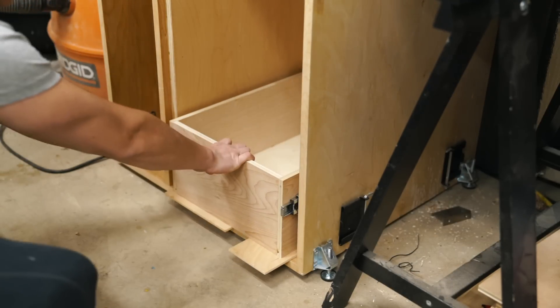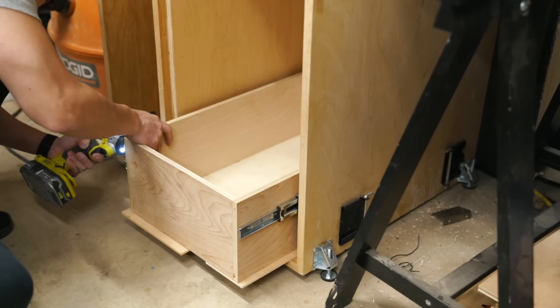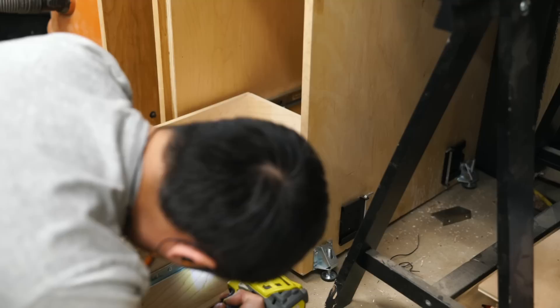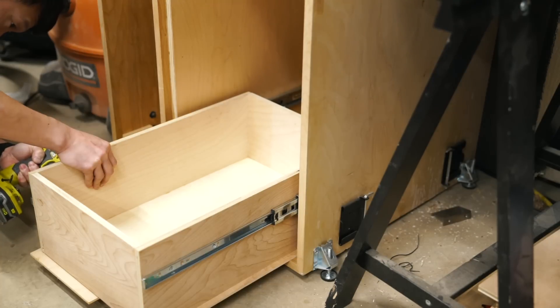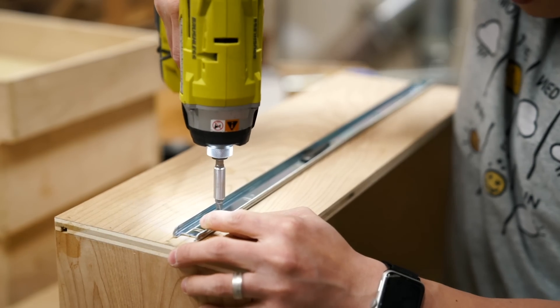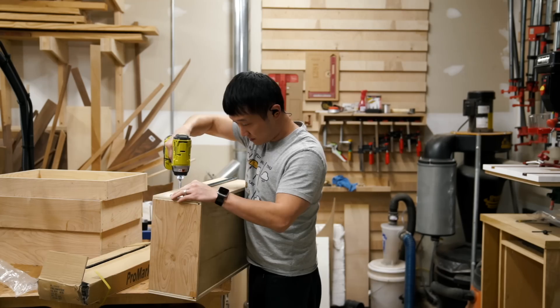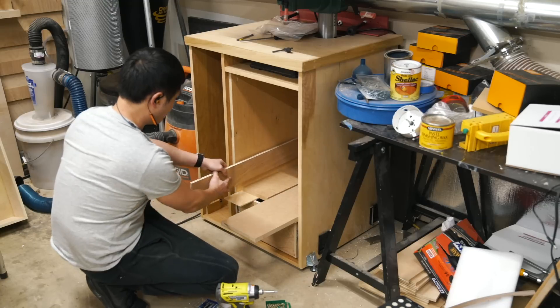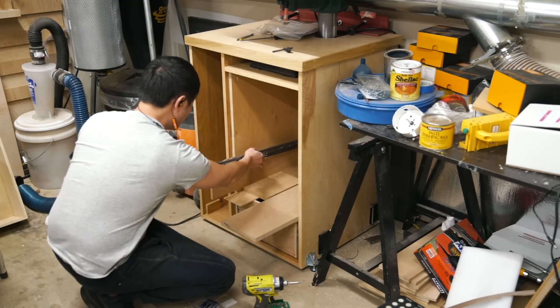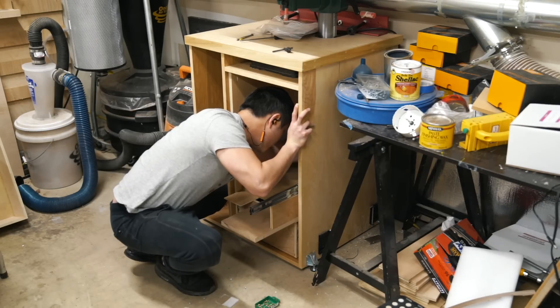To attach the slide to the drawer box, I first pulled the slides out with the box in order to fasten two screws to either side. Then I removed the whole assembly and added a third screw to each side to secure it. Referencing off of the bottom box, I stacked up some more spacers to help me position for the next set of drawer slides, and just rinse and repeat these steps all the way to the top.